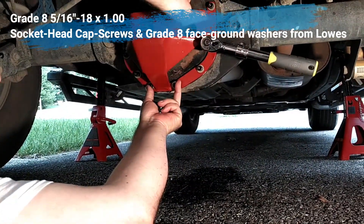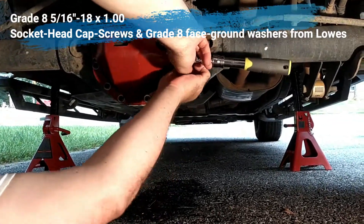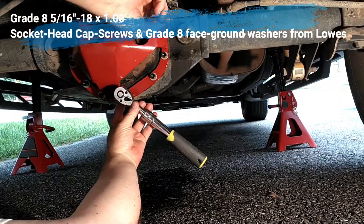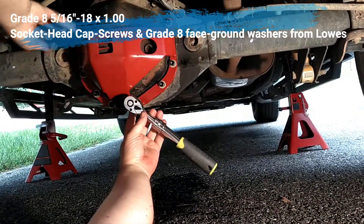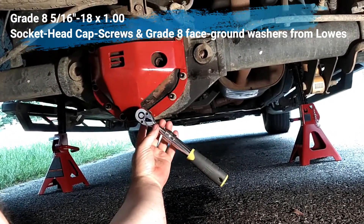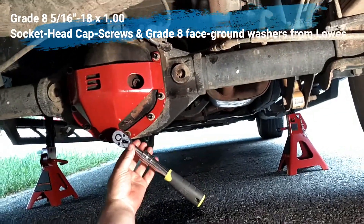Then start working your way around the girdle, tightening in the same pattern, starting here with your hex key and working upwards on both sides, so that you put an even stress across the girdle face and don't put any side forces into the cover, which might be trouble later.